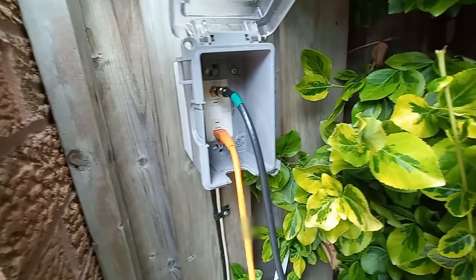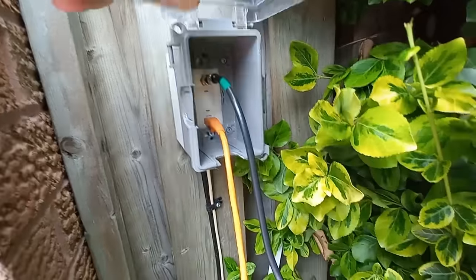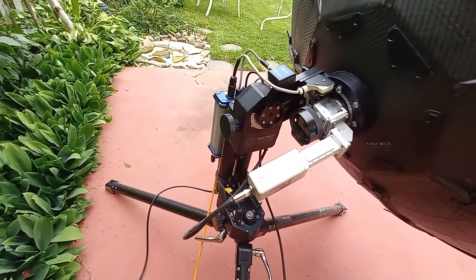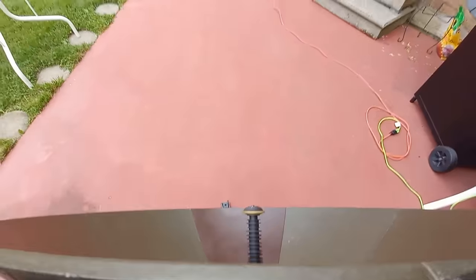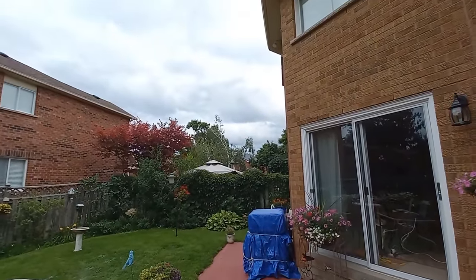What I've got here is coax and ethernet connection into the house — it's watertight so you can close that up. The ethernet and coax satellite signal is coming right off of there, from right up there — that's our satellite.